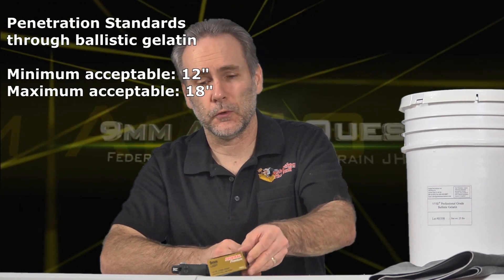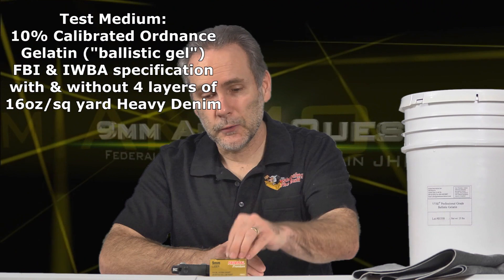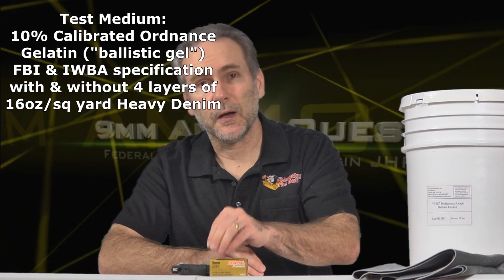We're going to put it through ballistic gelatin. I'm looking for a minimum of 12 inches and a maximum of 18 inches — standards set by the standard-setting organizations for bullet performance. We're going to use four layers of heavy denim, testing both with and without the heavy denim, to find out how the Hydra-Shok fares from today's pocket pistol.